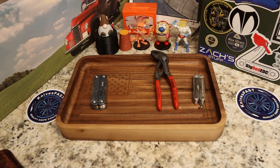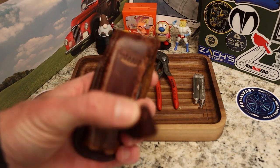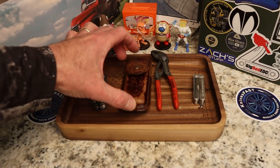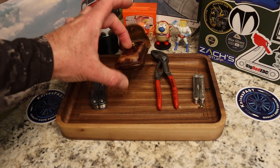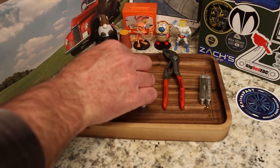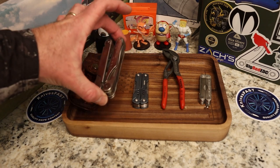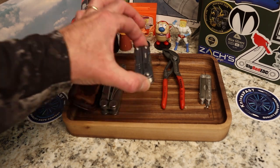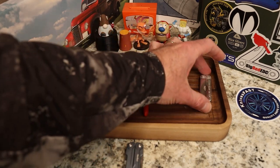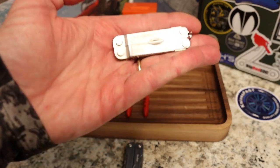The sheath gave up the ghost on me, but it doesn't matter — I don't carry it on my belt, I carry it in my backpack, and it works just fine. As far as philosophy, I think this Wave is going to stay in my backpack along with the Knipex pliers.